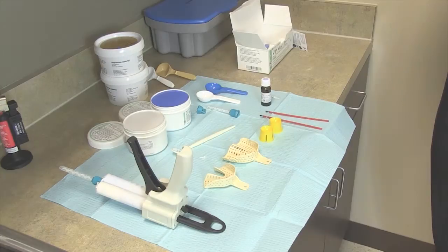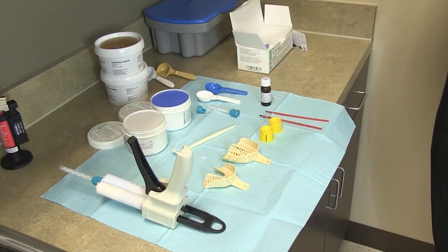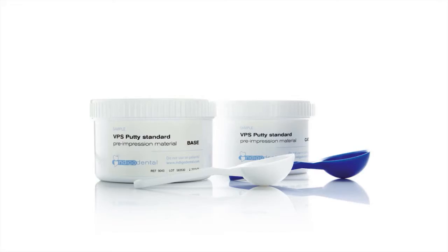The key to a great impression is great material. What I like to use is the VPS putty as well as a VPS adhesive. VPS putty is mixed in a one-to-one ratio. This is easily attainable through Henry Schein.